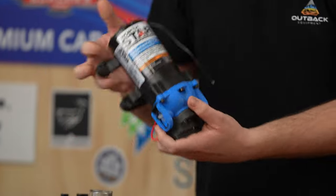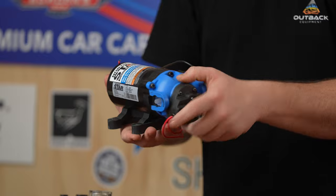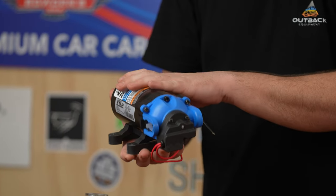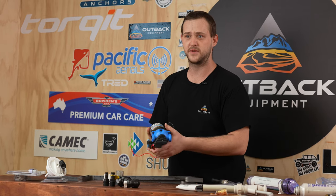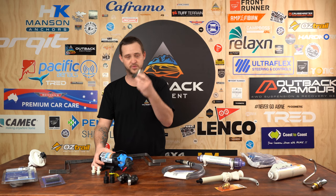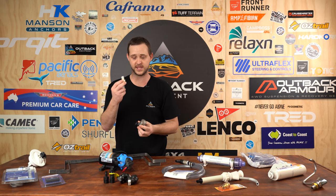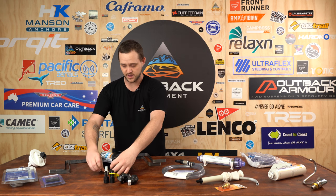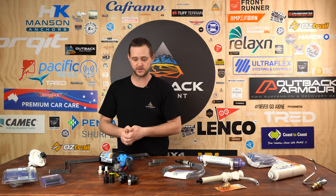This one here is the 12 volt pump — a 7.6 litre per minute pump. It's excellent for standard dishes, washing up, or washing off some sand off your legs or feet. The unit comes with all your pre water filters and fast clip adapters — pretty much everything you need. All you need is some extra piping and you're good to go.